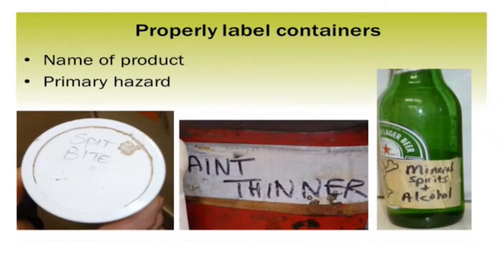We also want you to properly label your containers. The rule of thumb: if you transfer a product out of the original container into another container — hopefully not a beer bottle like on the right — put down the name of the product that matches the label you poured it from, and write that onto the secondary container. Then if there are any hazards listed on the primary container, write that hazard down too. Not everybody may know that spit bite is corrosive, or that ink thinner is the same as paint thinner and is flammable or combustible. Putting the word flammable on the container helps people who aren't familiar with it know they should be careful, not spill it, and not get it on their skin or inhale it.